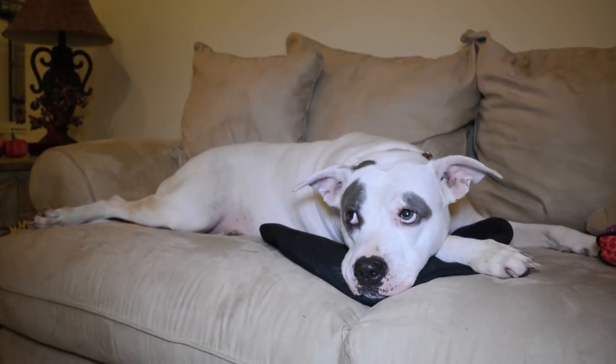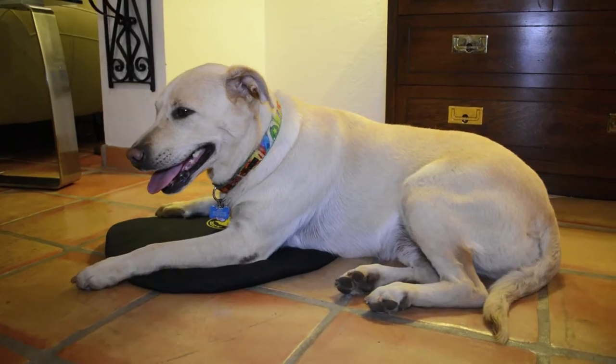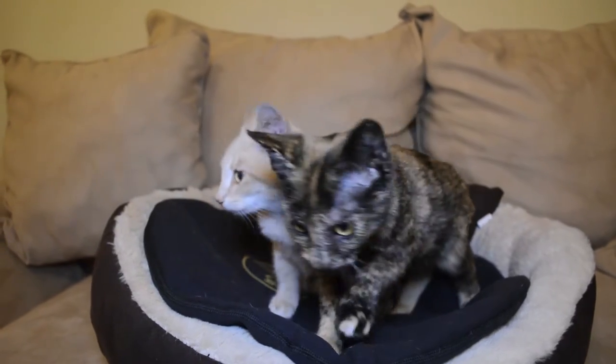The Body Glove Pet Warmer Heating Mat is great for dogs and cats during cold winters and provides soothing heat for senior or arthritic pets, as well as for puppies and kittens who need extra warmth.